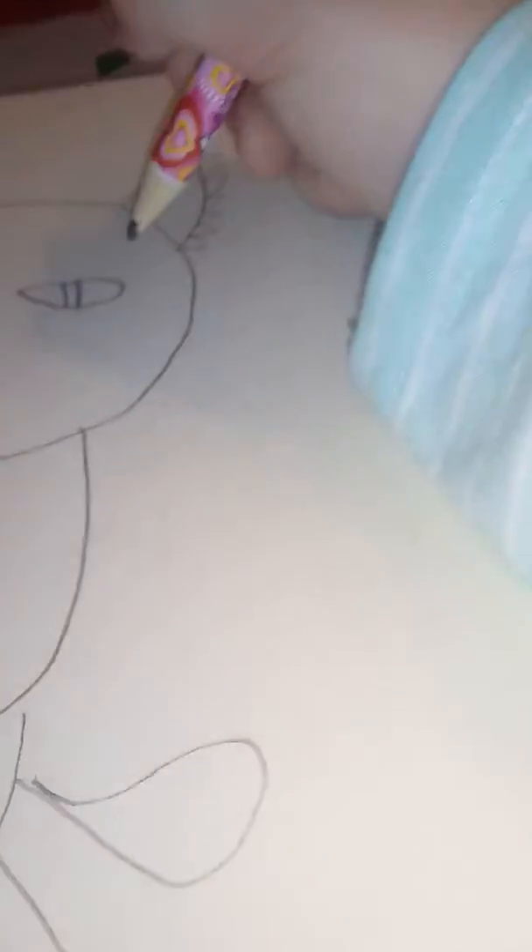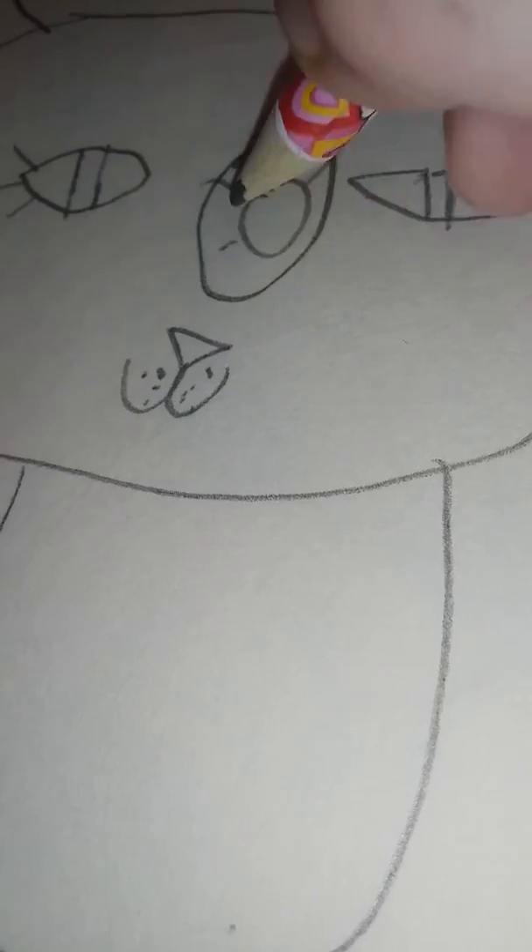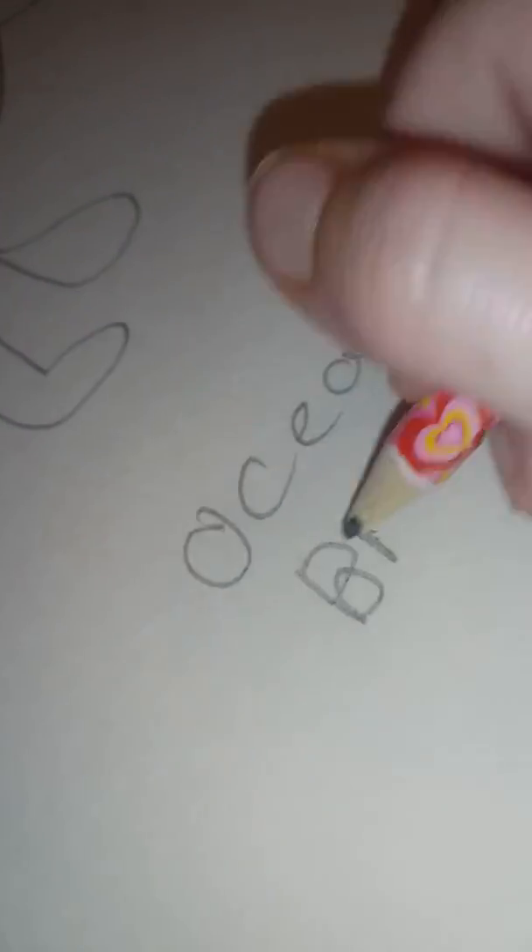Her paws are the same though. She has these little eyelash things, and she also has this gem. I'm putting my name on it now — I hope you guys enjoyed! Please comment down below, like, subscribe, and share. Bye guys!